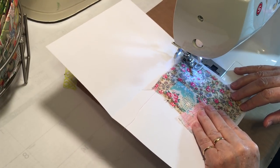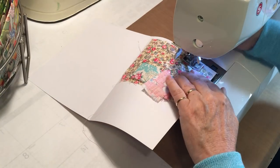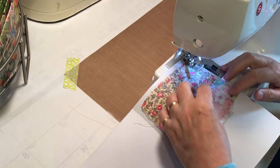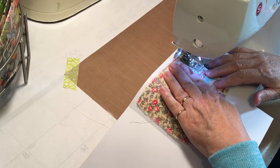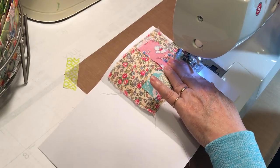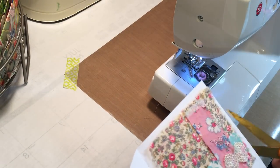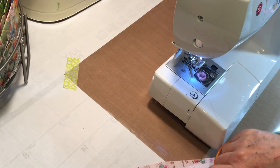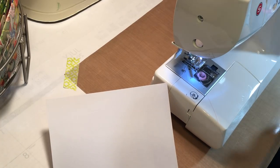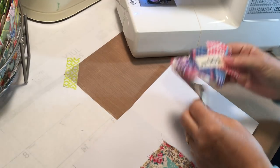Pull that one up so I don't catch it in the stitching, and then up the side. All right! So we've got the pocket on there. I think we'll have enough of that one snippet to do the crossways belly band — let's see how it's looking.